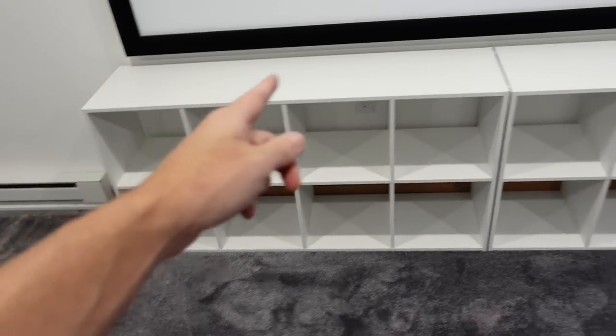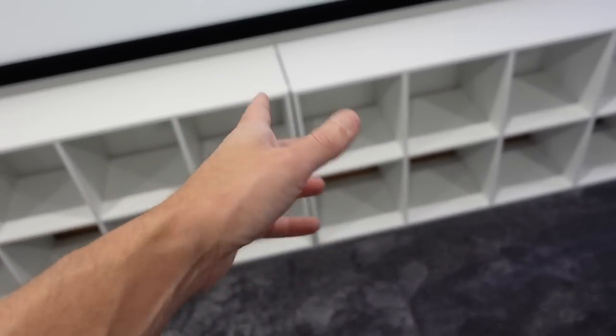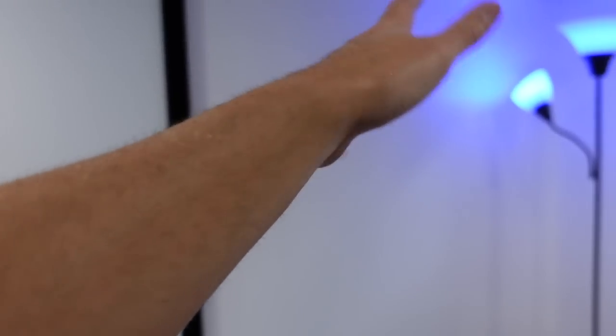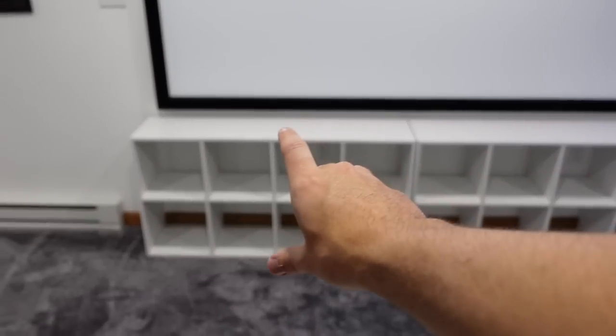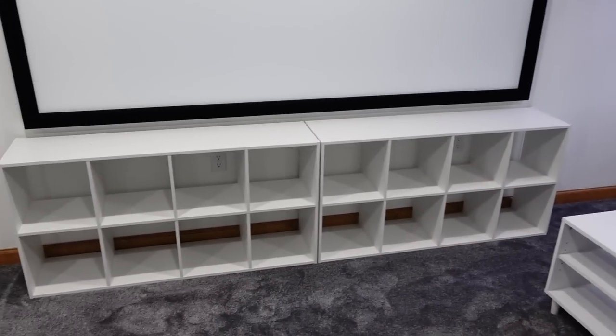So I ended up going on Target's website and I got these shelves — there's two of them here. These are Room Essentials; I'll link them down below if anybody's interested. What I love about these is that they're traditionally made to be stood up, or you could do either. Two of these together is perfect for under the projector screen, and I can load 16 Lego sets in here, or maybe more if I have something smaller.